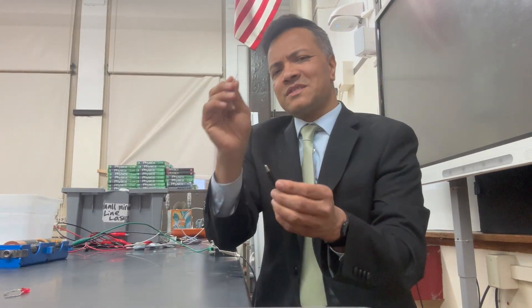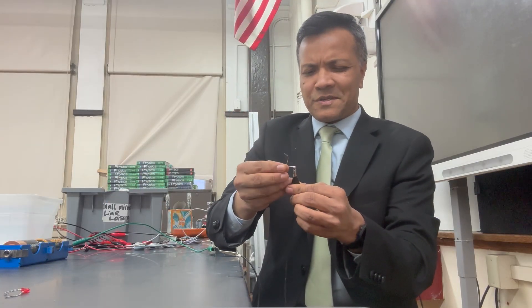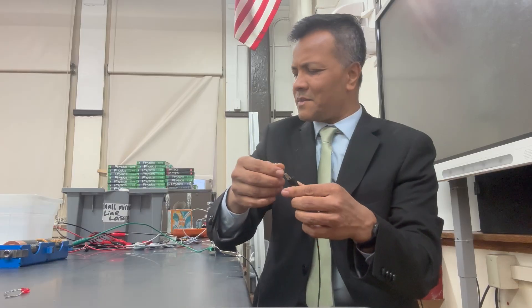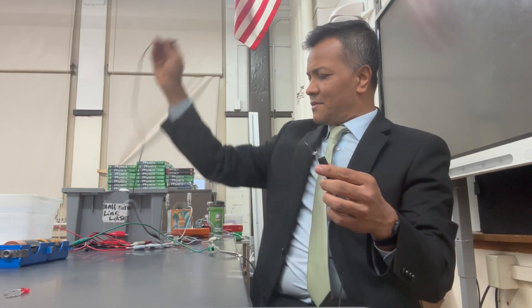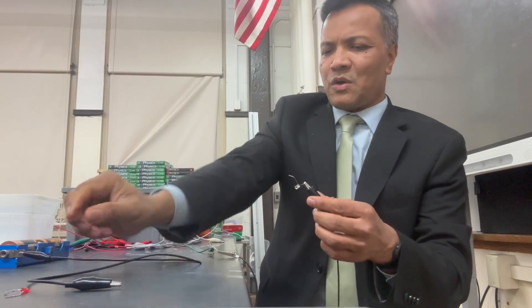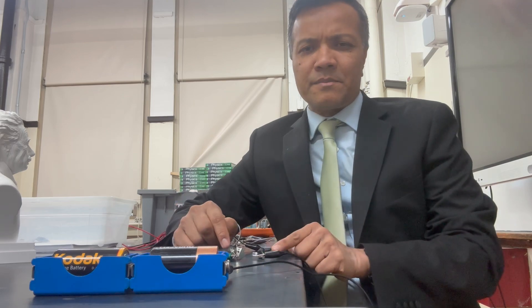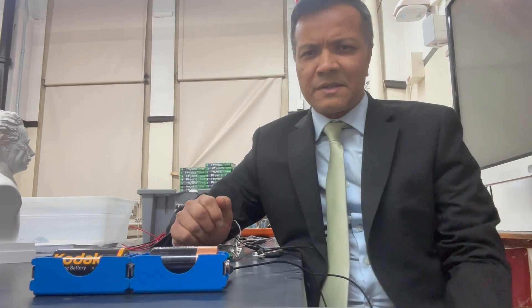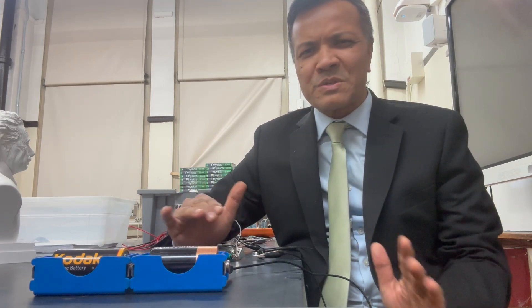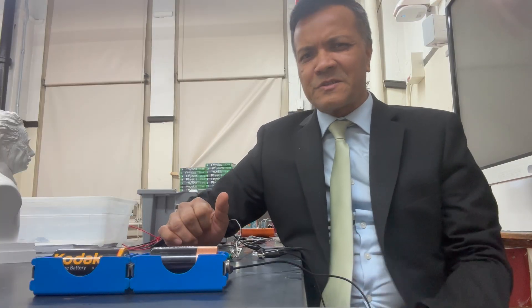I'm going to connect to the small leg again — because this is the negative terminal. Don't mix that up, or you won't be able to light up the bulb. Okay, here we go. Yes, it is lighting up, but let me turn up the light so you can see. It's so dim, it's almost impossible to see — because it's a series circuit.